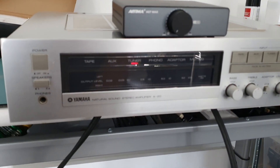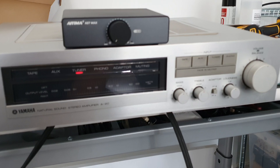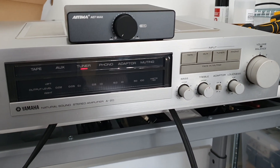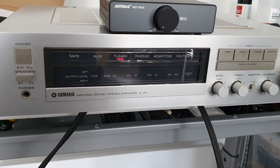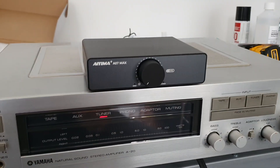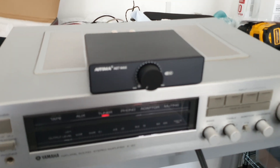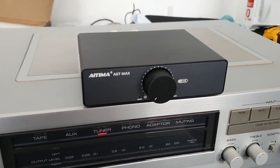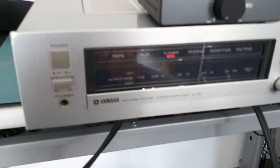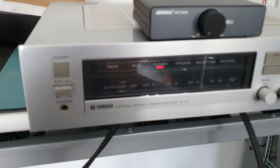But compared to this Yamaha, it's horrible. The Yamaha brings a more musical sound — much, much warmer, much nicer to listen to. So this new amp, I'm going to sell it. I've barely used it, just tested it. It's rubbish compared to the good old Class AB Yamaha amplifier I've got here.